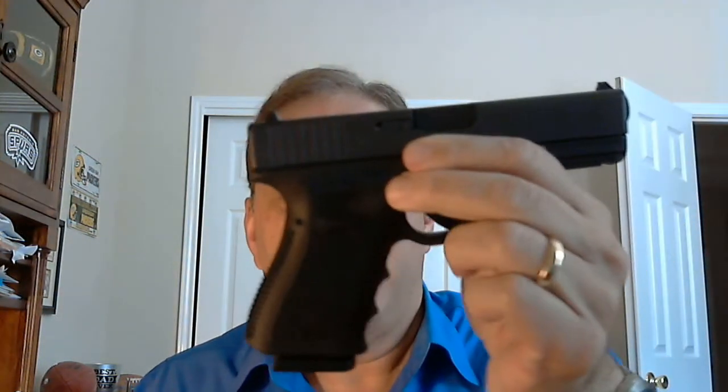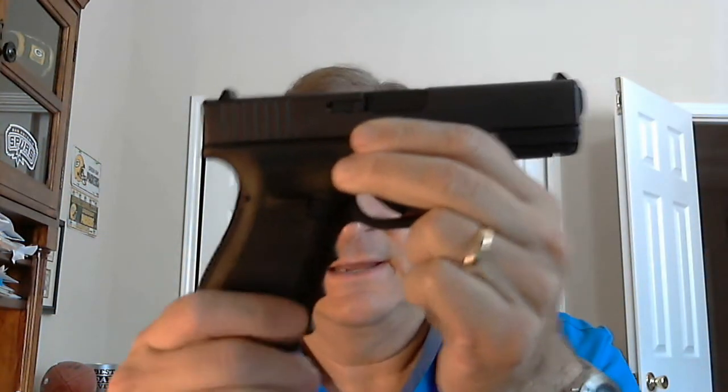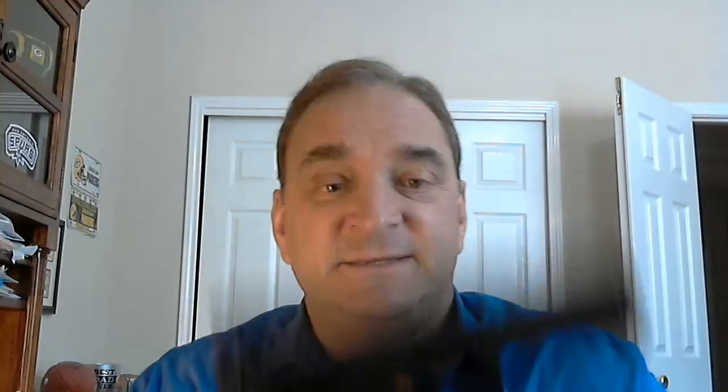I want to talk about what I think is a forgotten gun — that gun being the Glock Gen 3. This is a Gen 3 19, a Glock Gen 3 19. Glock Gen 3s seem like they're forgotten with the Generation 5s out there now and all the other striker-fired pistols on the market. I'm going to defend the Glock Gen 3 19 — that's what this video is all about.